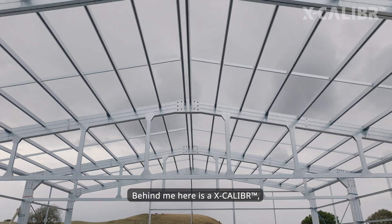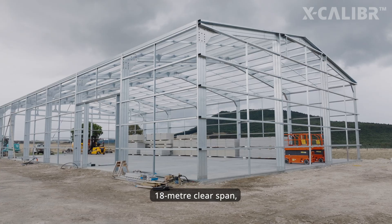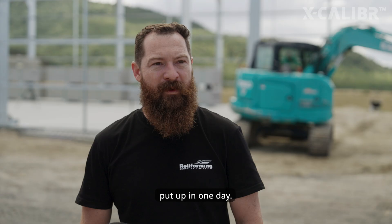Behind me here is an Excalibur light gauge 18 meter clear span, 650 square meter shed, put up in one day.